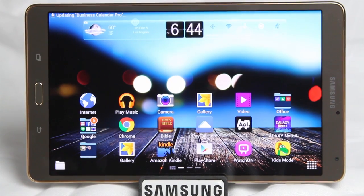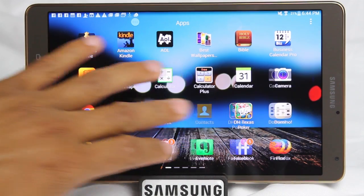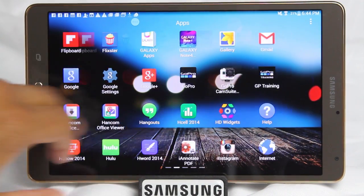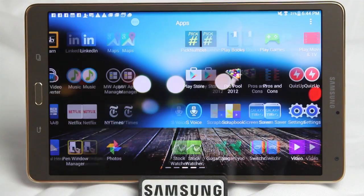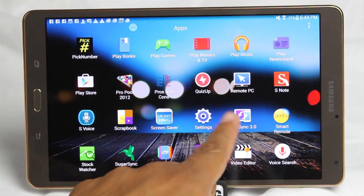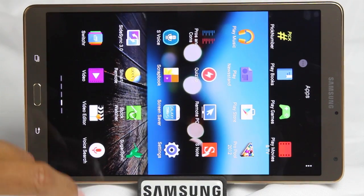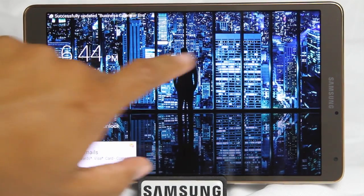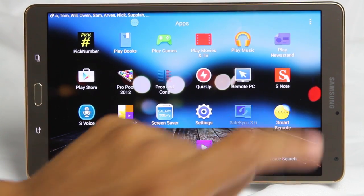Our fourth hidden feature is really quite cool. It's an app called SideSync, and what it allows you to do is mirror your Samsung phone onto your tablet — and it works with most Samsung phones. Some tablets will come with SideSync already on there, and others you'll have to download it from Samsung Apps or Galaxy Apps.